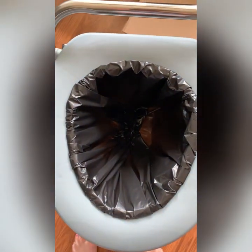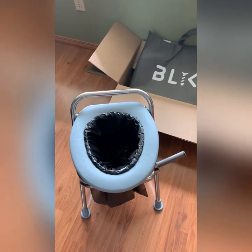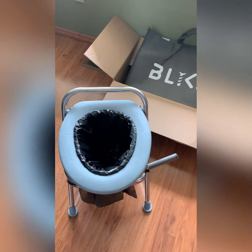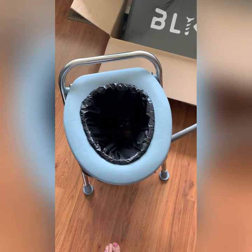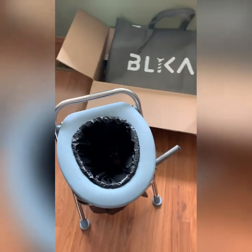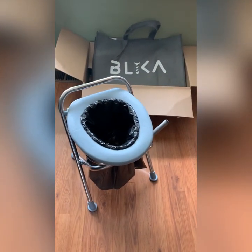I also ordered some solidifier powder. They come in little tin sticks, and you just sprinkle it in there — whatever waste it touches becomes a solid, so it's going to be easier to dispose of and carry out. I think that's about it for my review and how-to on my portable potty for the A-liner.